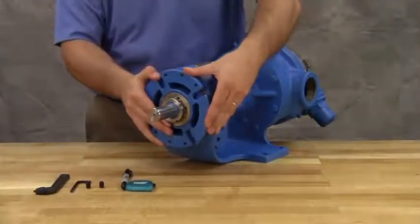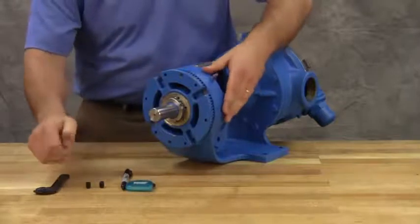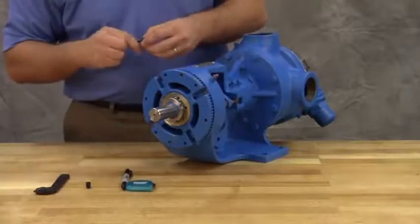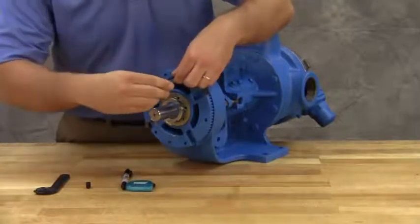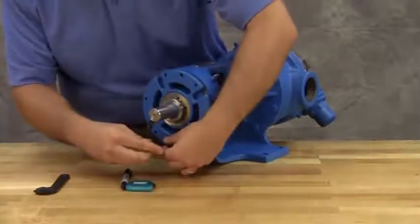Rotate the thrust bearing assembly counterclockwise until the bearing housing mark aligns with the second mark. To maintain position, tighten the two self-locking set screws in the outward face of the bearing housing with equal force against the bracket.